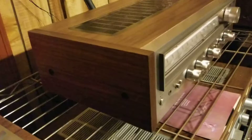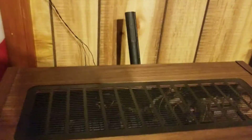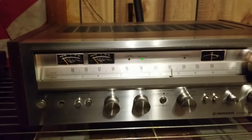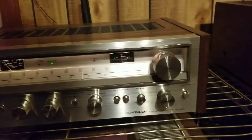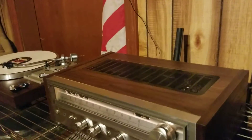It turned out great. One output on this one had to be changed, only a couple of caps. The lights are original. The veneer on it is new — turned out beautiful.